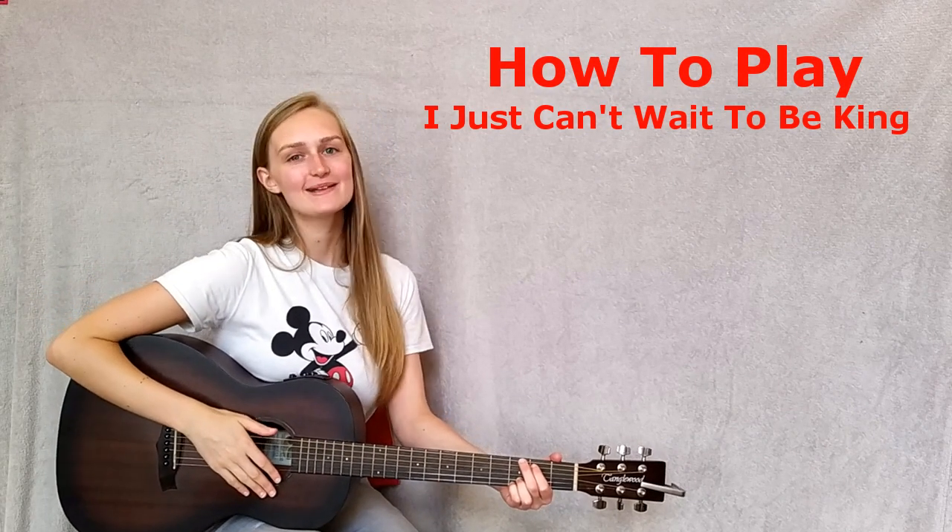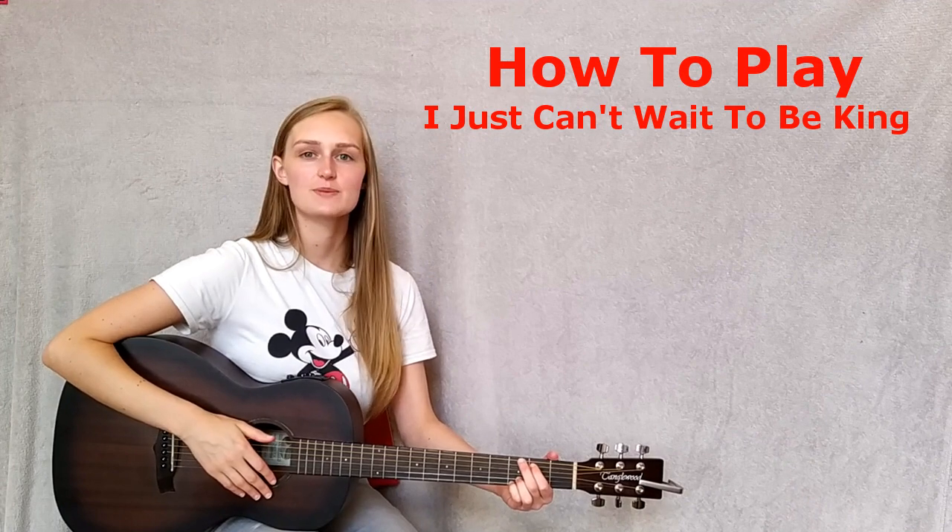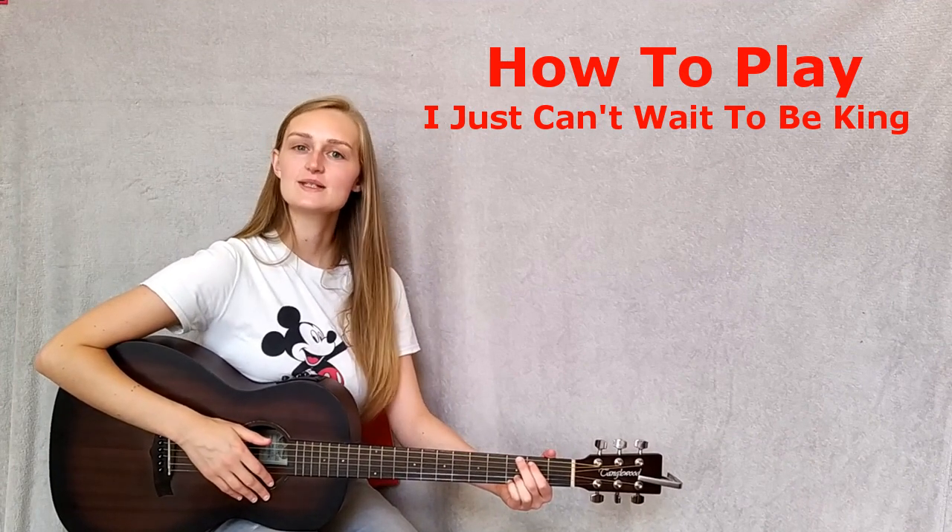Hi! My name is Shannon and today I'm going to teach you how to play 'I Just Can't Wait To Be King' from Disney's The Lion King. Let's begin.